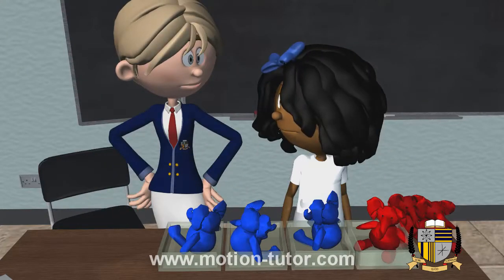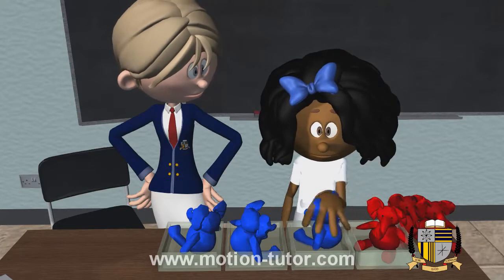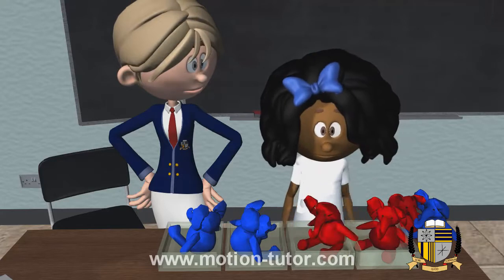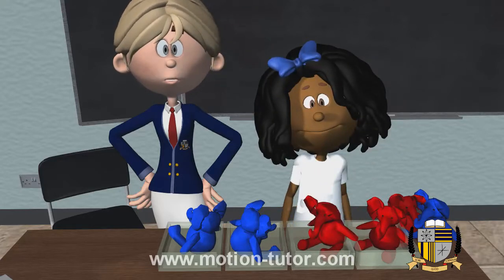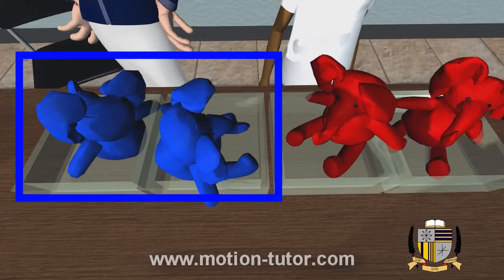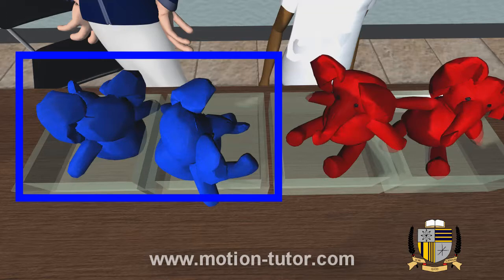Hey Allie, is there another way we can arrange the toys? So this time the four boxes are showing two reds and two blues. So that's telling us that the four is made up of two and two.